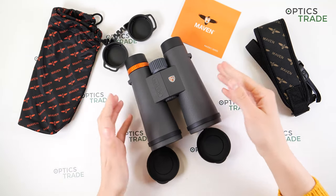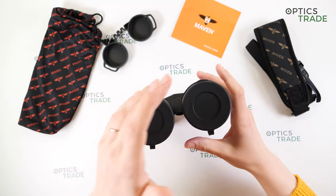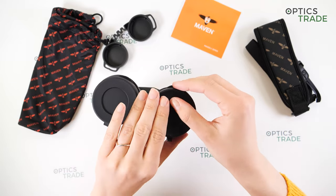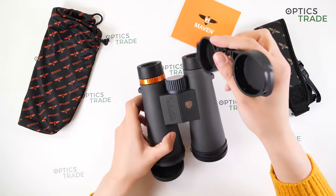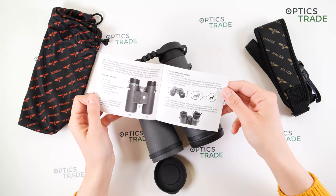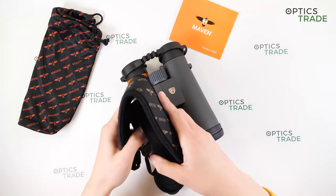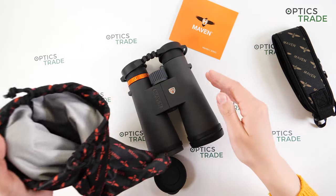In the box you get: rubber objective lens covers attached to the barrels — removable if you prefer — rubber eyepiece covers, an instruction manual in English covering focus adjustment and tripod adapter attachment, a padded neck strap for carrying the binoculars, and a soft case to store them in your backpack to prevent scratches.